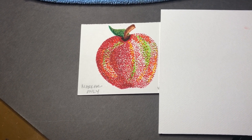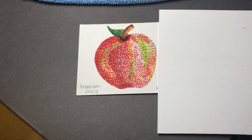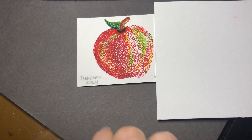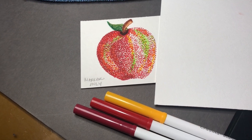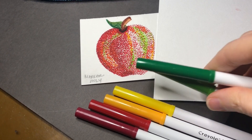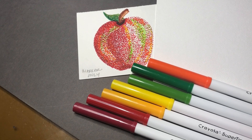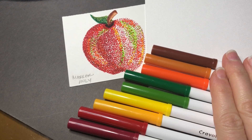For this project I'm using water-soluble Crayola markers, and in the first apple that you see here I have only used marker. I have used two different shades of red, a gold, a yellow, a couple different shades of green, and there's probably some orange in there too, as well as two different shades of brown. All of these colors are represented in my apple.